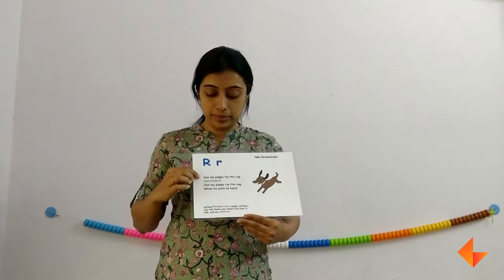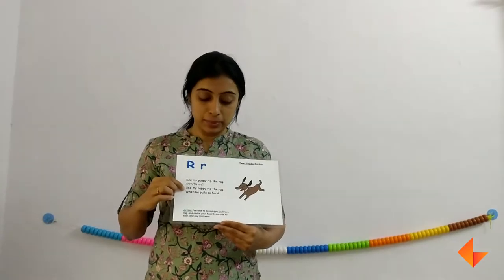Now sing the rhyme. See my puppy with the rhyme. See my puppy with the rhyme when he pulls so hard. Remember to sing the rhyme with action 2-3 times. When you are singing the rhyme, remember to pause after each rhyme, wait for it to repeat, and then move on to the next rhyme. So first the picture, then comes the rhyme.